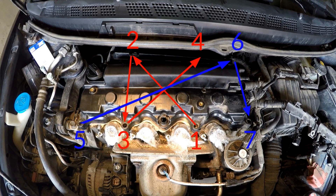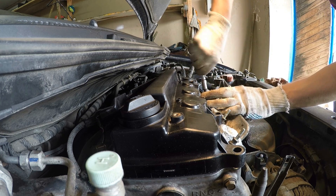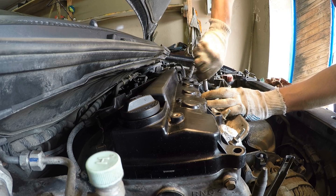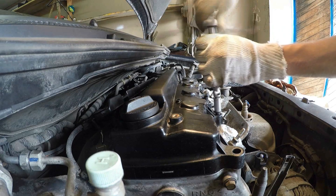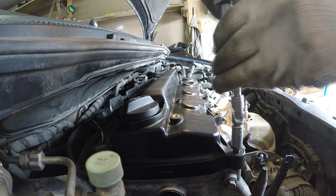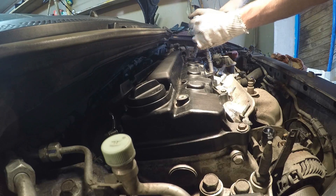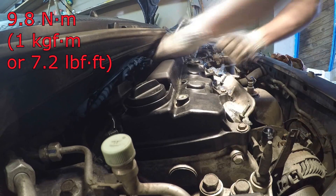Tighten the bolts in 2 or 3 steps in the prescribed sequence. I tightened in 2 steps: first slightly using a 10mm socket with a ratchet, and then finally tighten all bolts in sequence to 9.8 Nm using a torque wrench.